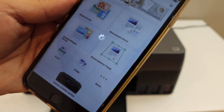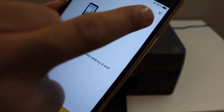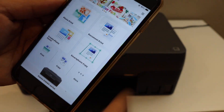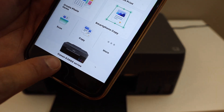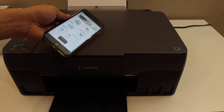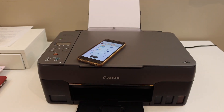Here we can see our printer series is added — you will see the name of the series at the bottom. So this way we can do the setup of the printer. We can see Canon PIXMA G3060 series. From here you can start wireless printing and scanning. Overall it's very easy to set up this printer. Thanks for watching.